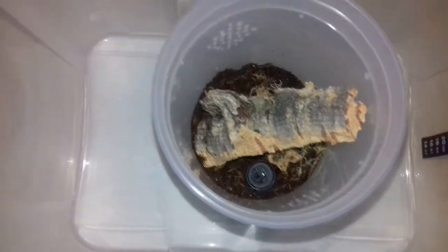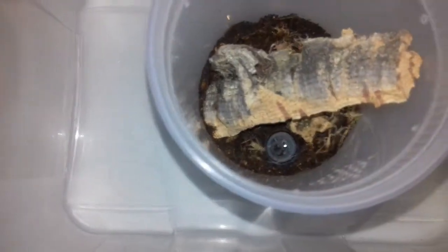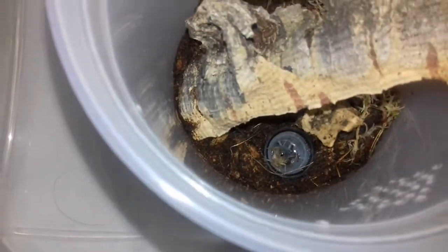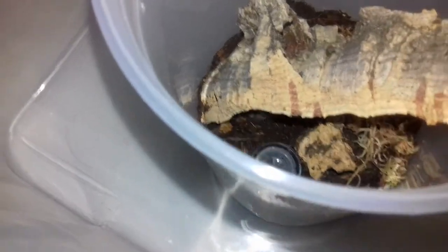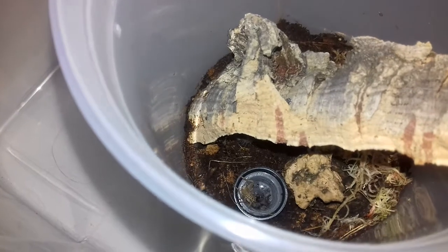This is the first feeding. The spider is just there. You see, there's just the hairs on the corner of the bark.